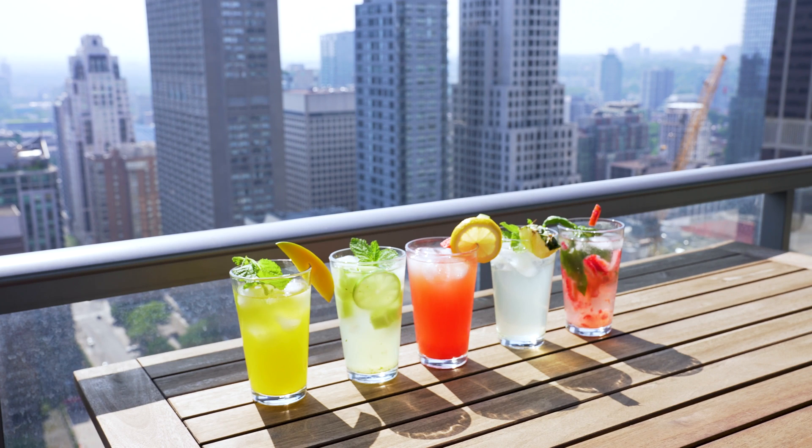It's so crisp and refreshing and tastes just like summer in a glass. Suggested alcohol pairings for this drink would be vodka, tequila, or whiskey if you're looking to take things up a notch.